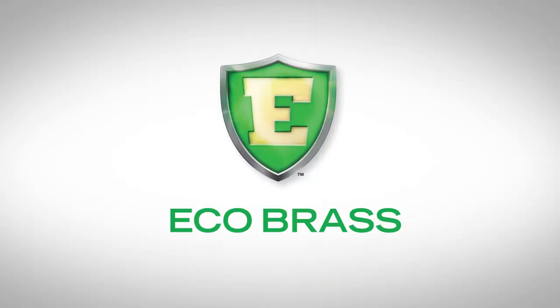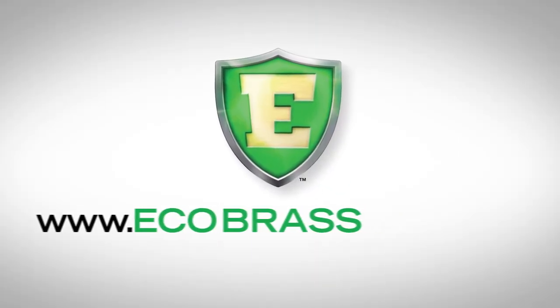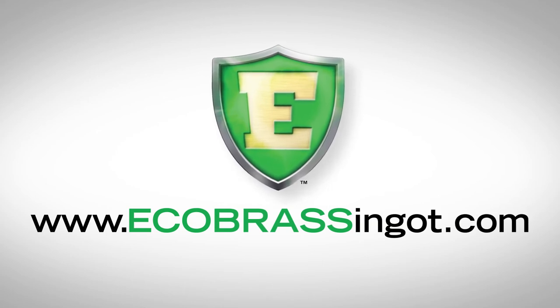Don't take our word for it. Visit www.ecobrassingot.com for the complete study results.